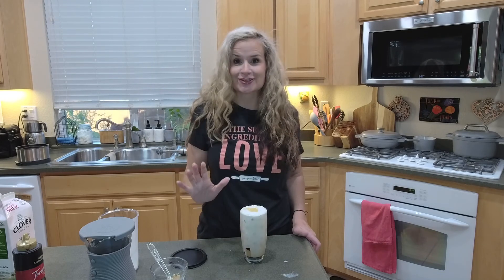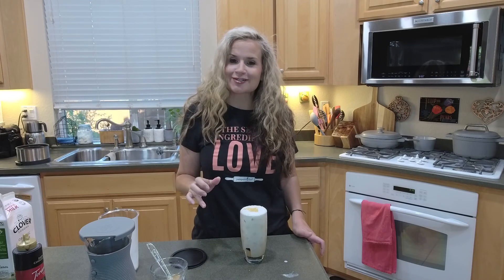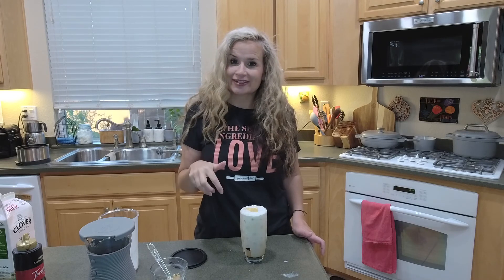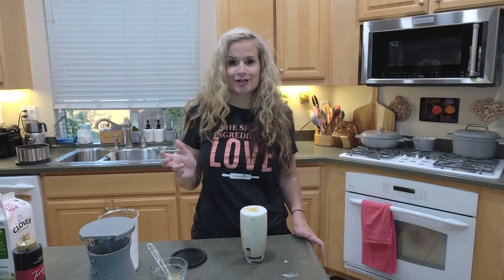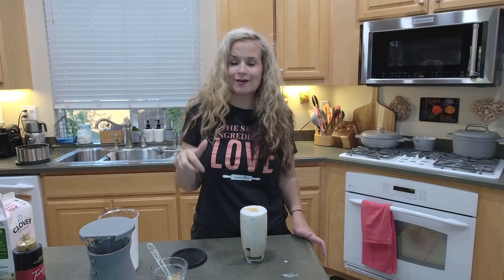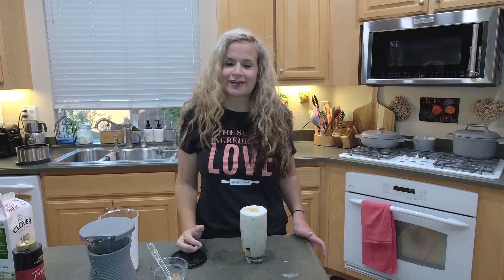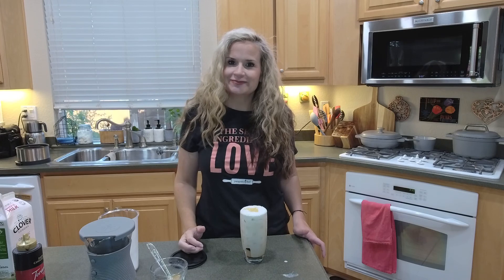Oh my gosh, it is so good. I can't wait to enjoy this. Let me know if you have any questions, and if you'd like to try this, I'd love for you to shop with me. I have a sale going on right now — you can look below this post to find the link. Talk to you soon. Bye!